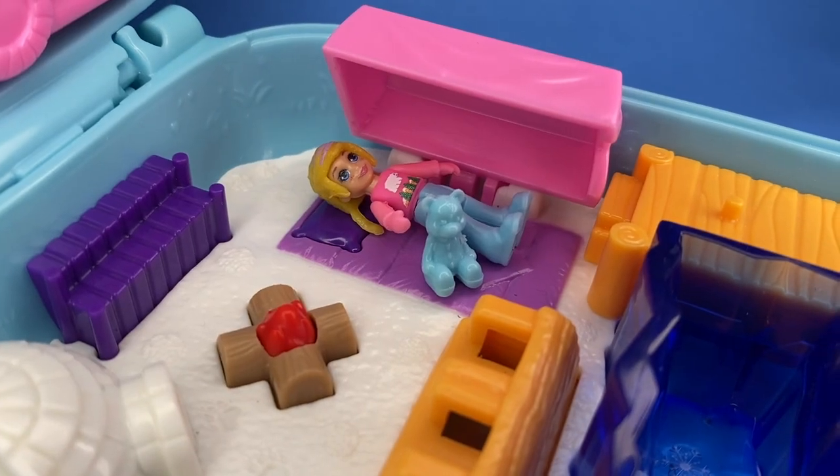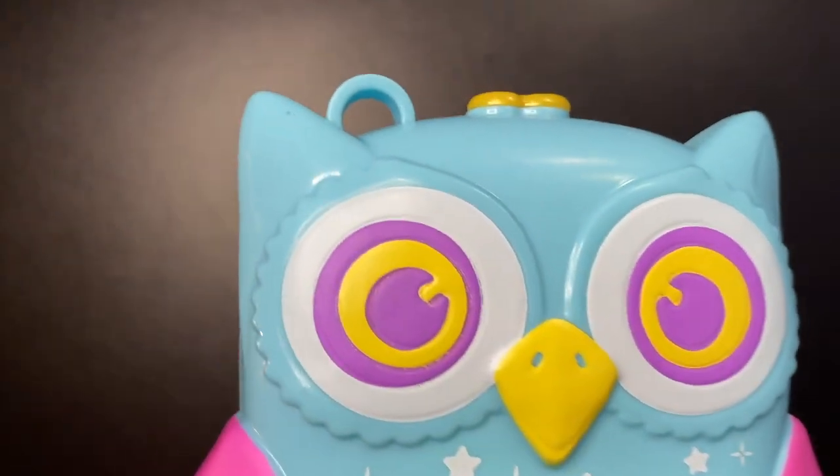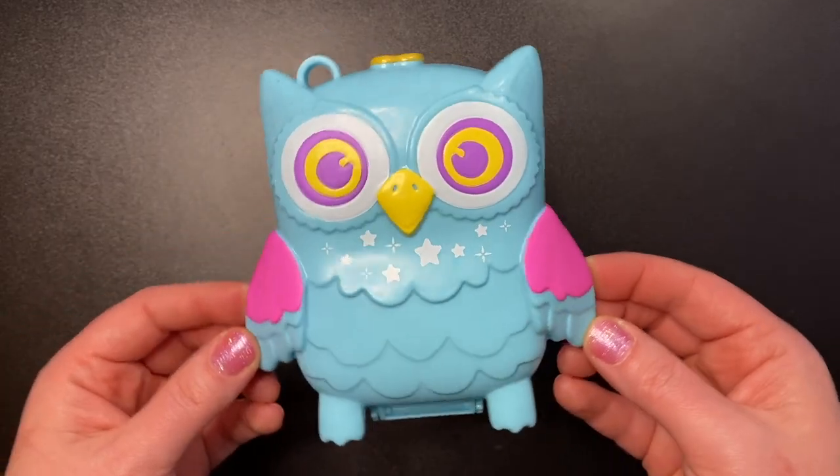So there you go guys, the Snowy Sleepover Owl Compact. I hope you all enjoyed watching this video. Thank you so much for being here. I hope you are having a wonderful day, and I hope to see you in the next video. Bye.